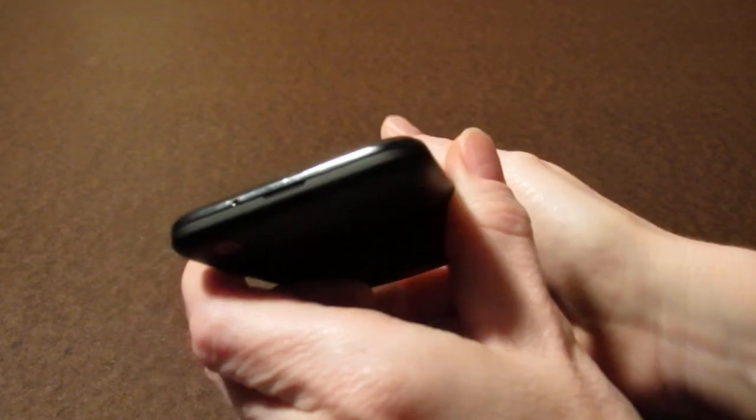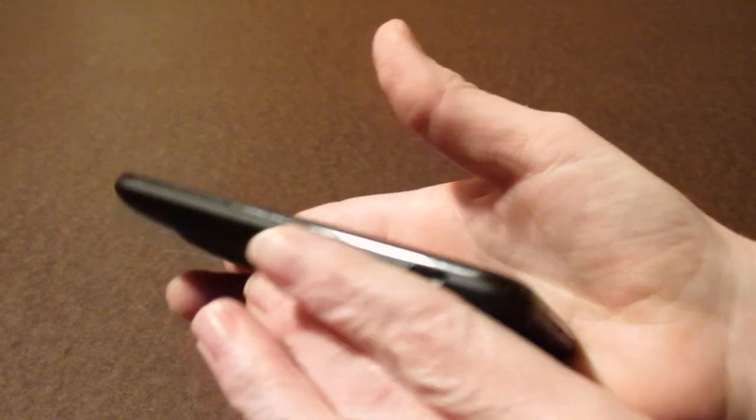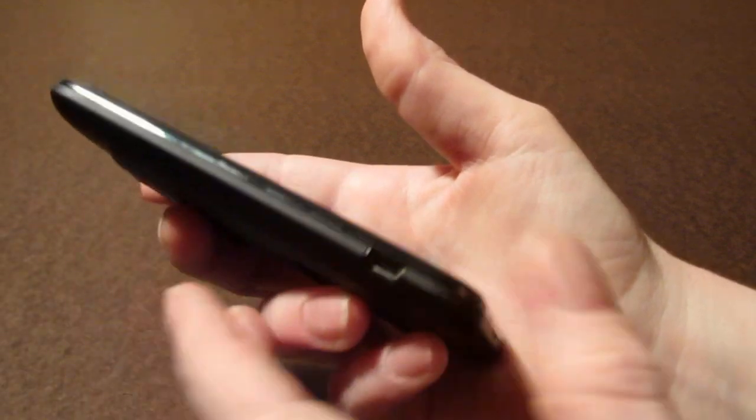Looking at the bottom of the phone we have a microphone at the bottom and a little slot here to pry off the battery cover. On the left hand side you have a micro USB charging port and the rest of the side is flush.